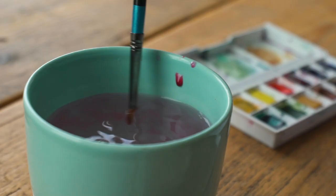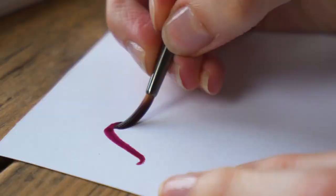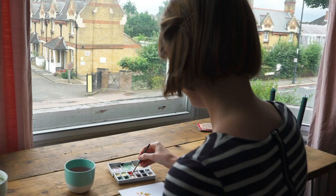Not very much water means the paint is going to be quite dry, the colours can be dark and quite heavy, and it's not going to move on the paper. Lots of water means the paint is going to flow and blend. Also, the colours could be pale, and it's more difficult to control.